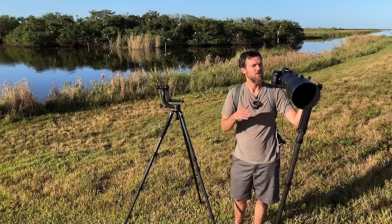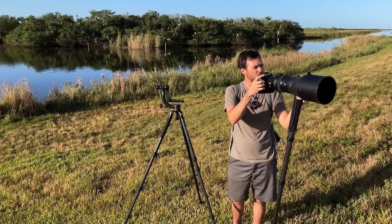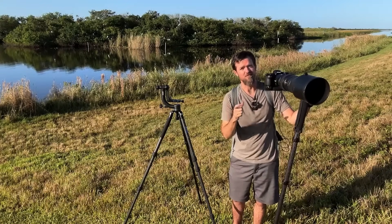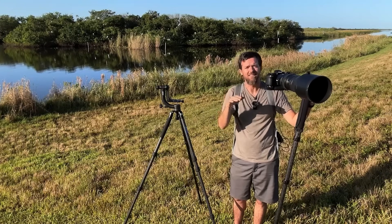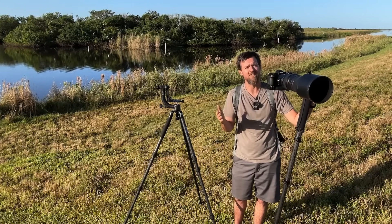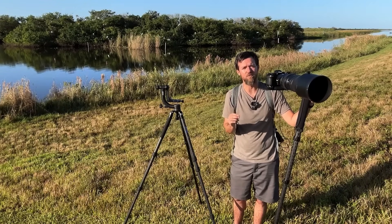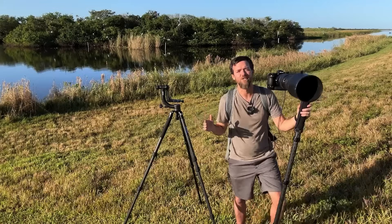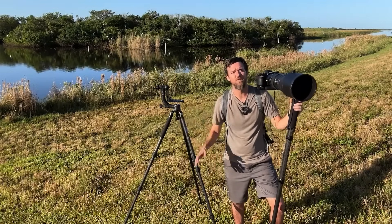Just being able to instinctually know where to point your lens to find that bird when it's flying through the sky is incredibly hard, especially if it's not in focus to start. Tracking an erratic bird is another challenge, but that initial acquisition and finding the subject is the hardest thing. The only way to get better is to go out and practice and shoot a ton.